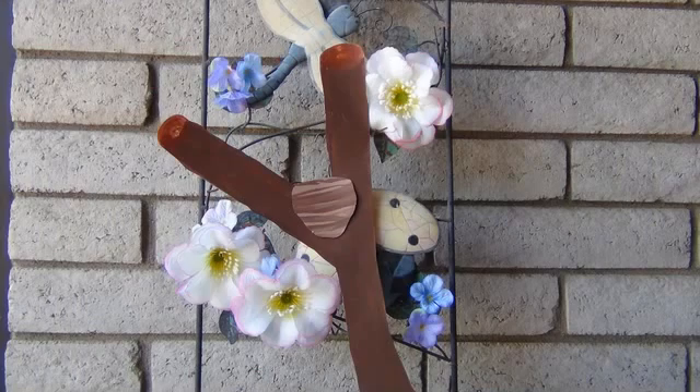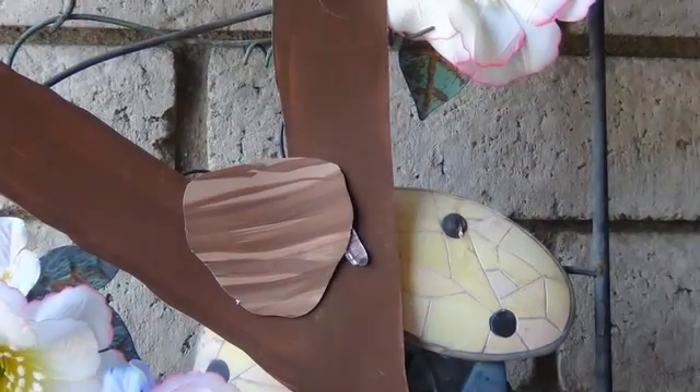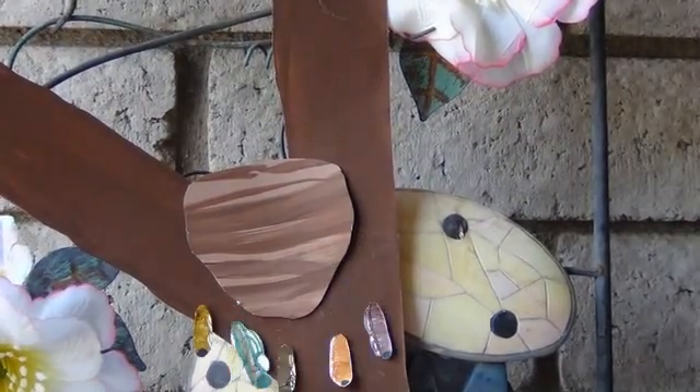The life cycle of the praying mantis begins with the ootheca, an egg case laid by the female. After approximately five months, tiny nymphs will begin to emerge.